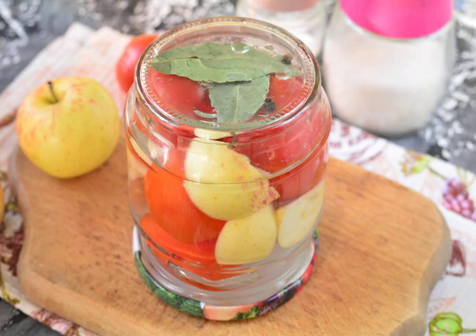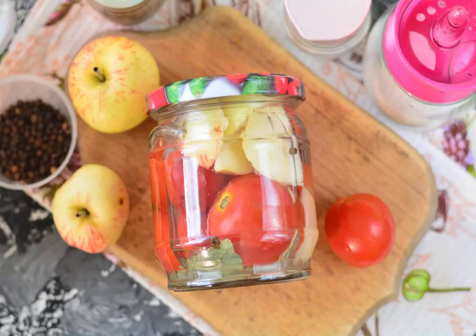After the second filling, roll up the tomatoes with lids, turn them upside down, and wrap them with a blanket. Leave in this form until completely cooled. Store the workpiece in a dark and cool place.